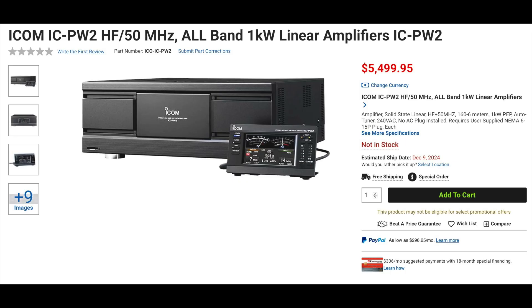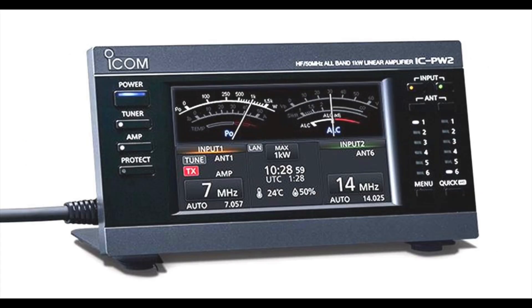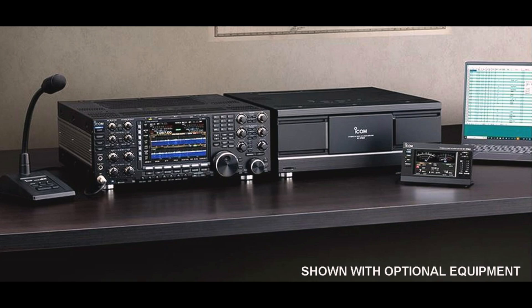ICOM has finally released the long-awaited PW-2 amplifier. This amp features full-duty cycle operation and uses 65-volt LDMOS power transistors, along with a high-efficiency power supply, which allows it to output up to one kilowatt. This amp also features digital pre-distortion when using the ICOM 7610 or the 7760. Other features include two-by-six automatic antenna selection, allowing two radio inputs and six antenna ports, allowing the amplifier to behave as if it were two separate amps. This also allows dual receiver ICOM rigs like the 7851, 7760, and 7610 to use two bands at once while using two different antennas. The amp can also be remotely controlled using optional remote control software. We are expecting more of these to be in stock soon.